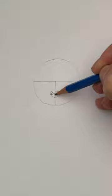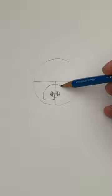These little curls will be the nostrils. And finish off the nose by drawing a small line. To the muzzle now.